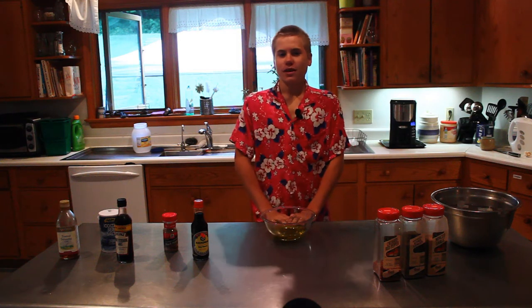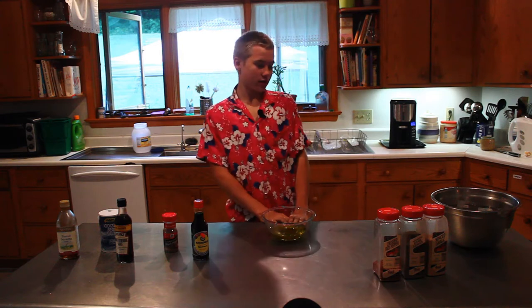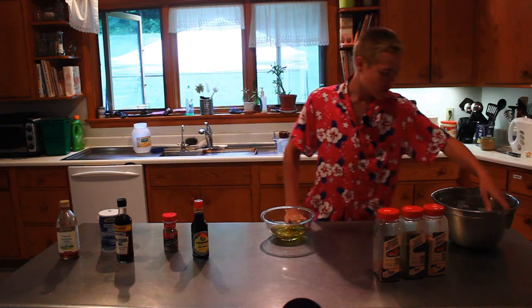Good evening ladies and gentlemen, my name is Ben Hanson and I'm here tonight to make my dinner, but also to show you how to make Delmonico steak.